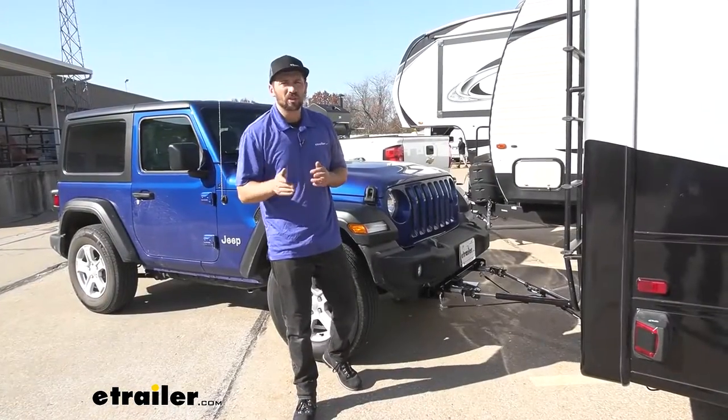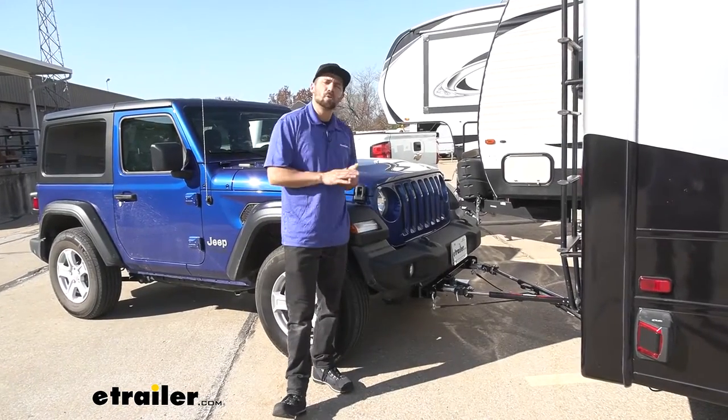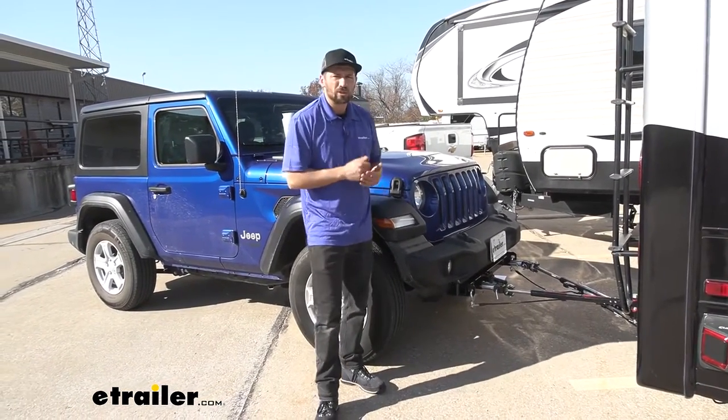And that's going to do it today for our look and installation of the Demco Commander 2 tow bar here on our 2020 Jeep Wrangler.